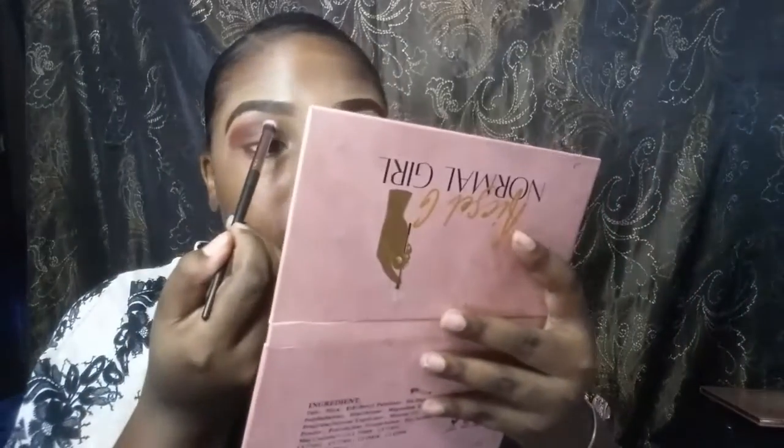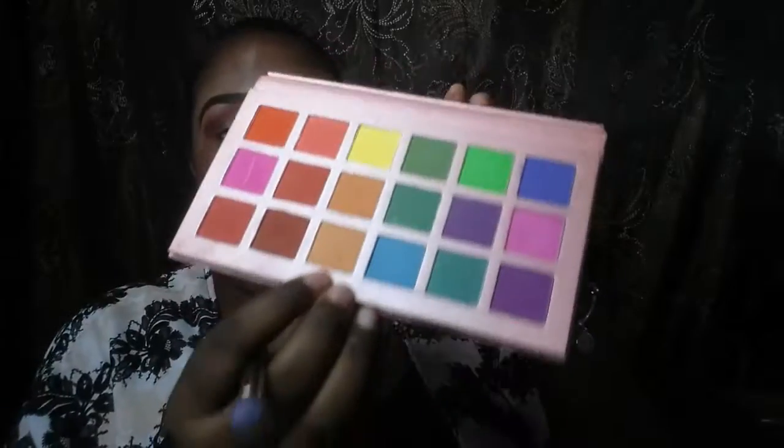I'm thinking about doing mental check-ins every time I do a video, because mental health is very very important. I'm going to go back in with my second brush from the Esso G palette. Mental health is very important, so I'm thinking about doing check-ins every video — let me know how you feel about that. I'm now blending that shade at the top.